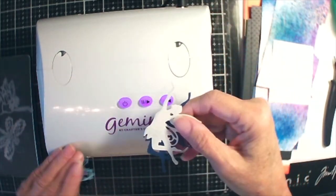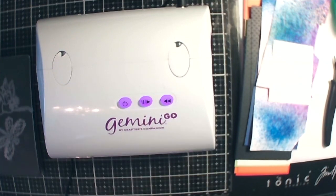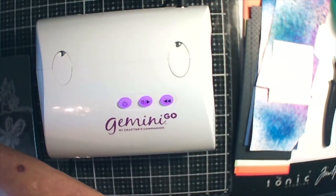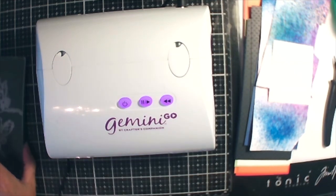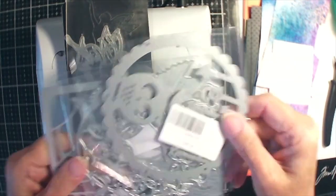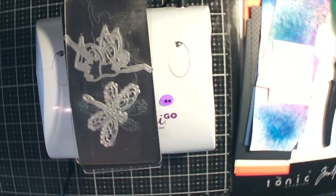Now, the bigger dies won't work in here. You have to have a piece of paper that measures a certain size. I'm going to put all my dies in this folder here so they don't get messed up or ruined. The bigger ones, like these, won't work in here. I have to get out my bigger Gemini or my hand crank one — my hand crank one's downstairs, and my big Gemini is packed away in its box.